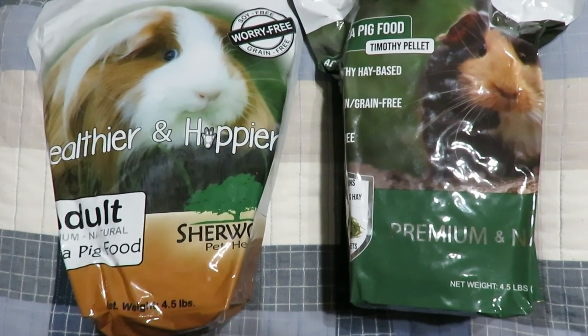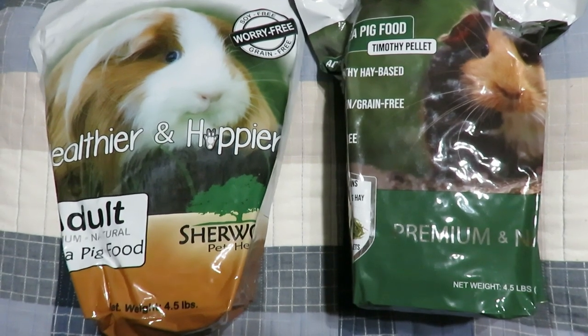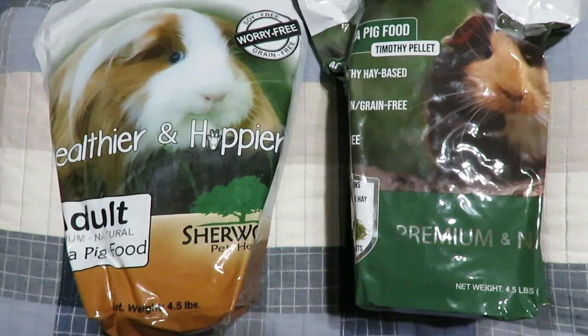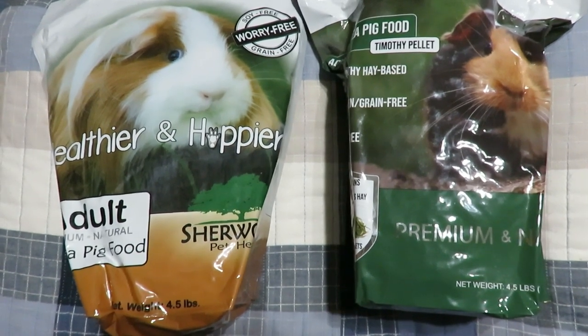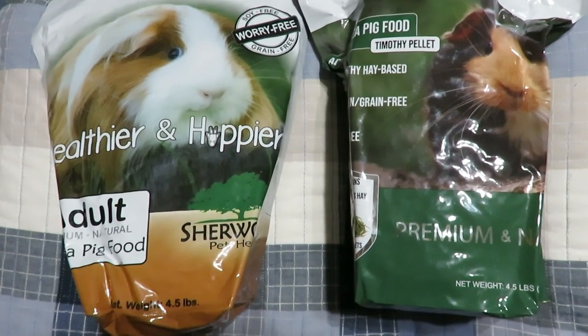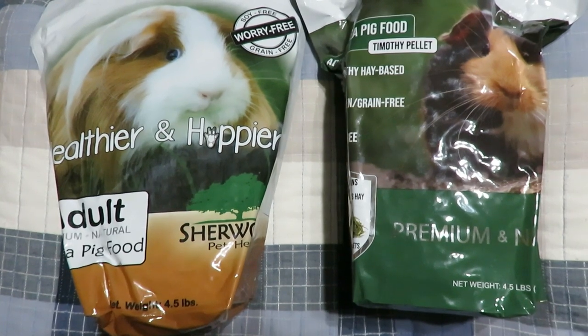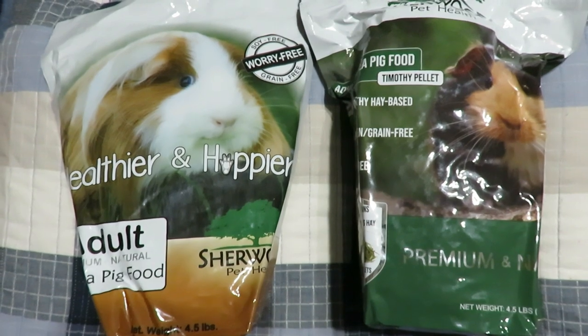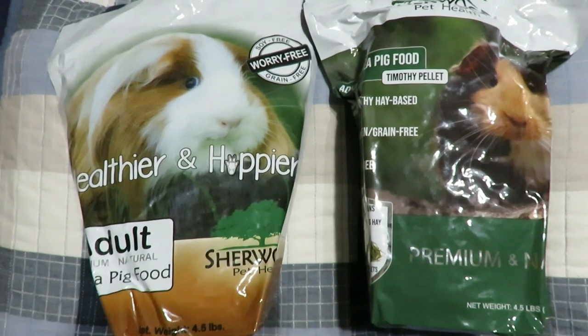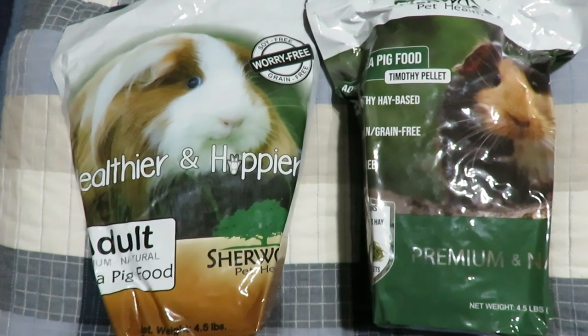I think this is an awesome thing — now you have two options. You can feed the one on the left, the one on the right, or you could probably mix them together. But there is a difference between the left and the right besides just the alfalfa. So what makes the pellet on the right new and improved compared to the pellet on the left?